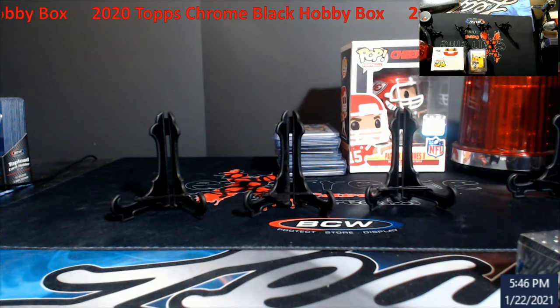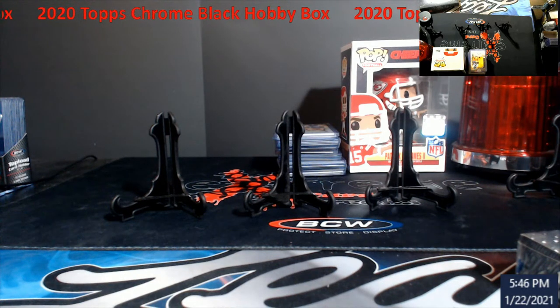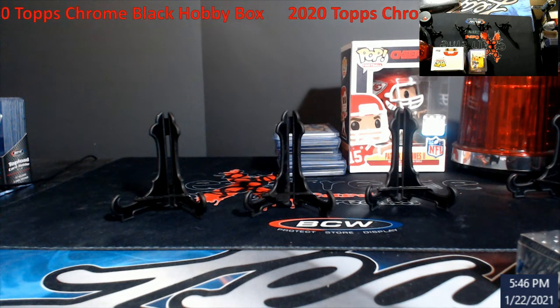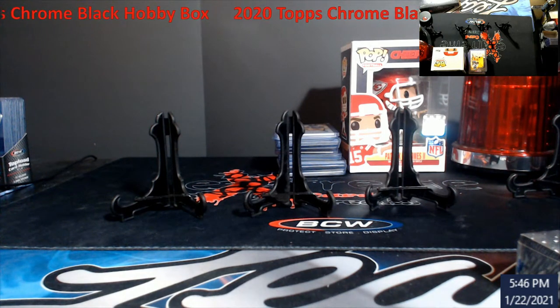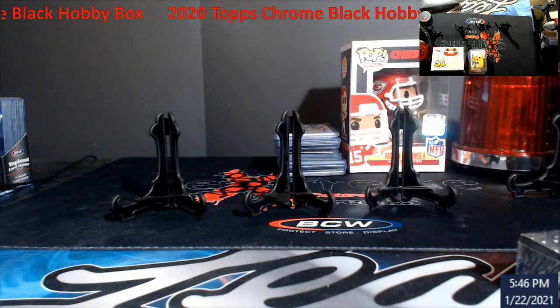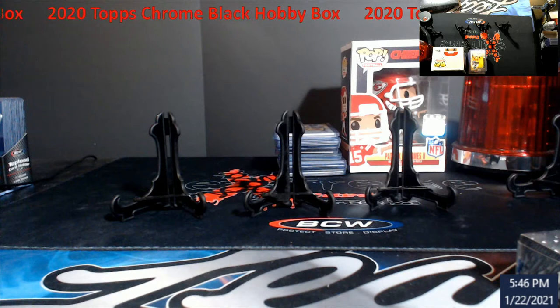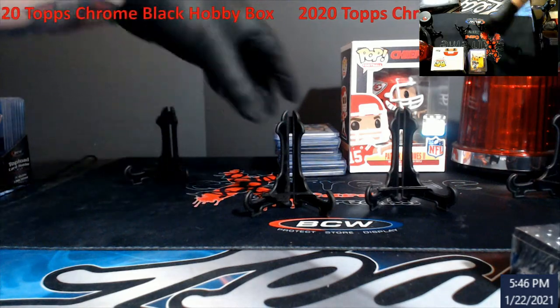What's going on everybody, actually doing a box opening for a change here — 2020 Topps Chrome Black Baseball hobby box. See how well we can knock one of these out of the park today or not. It's either really good — probably like a ten percent chance of being really good. Most of them have been pretty bad overall from what I've seen. I do have the Lou Bob Redemption still from one I bought a while back, so maybe we'll get a Lou Bob Redemption — who knows. Let me cut my gloves on here.